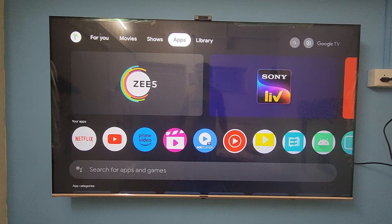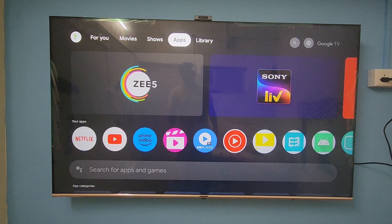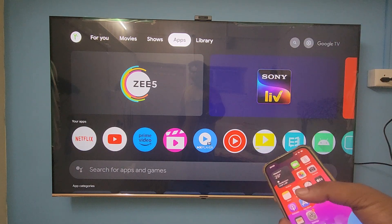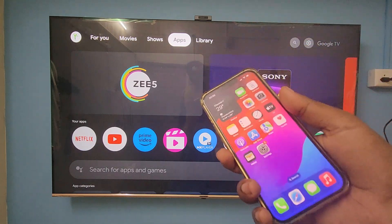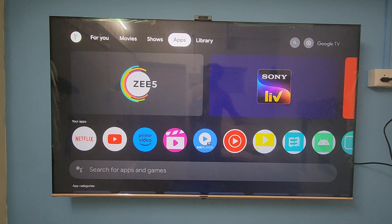Hey guys, welcome back to my channel. Today in this video I'm going to show you how to cast this iPhone screen to this Thompson TV. I did a casting video of iOS to Android before, where I used a Mi TV, but in this video I'm going to use a Thompson TV and show you how to screen mirror from iOS to the Thompson TV.